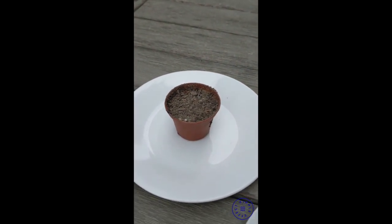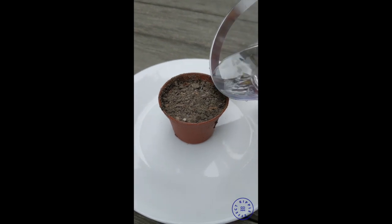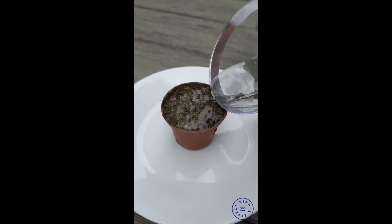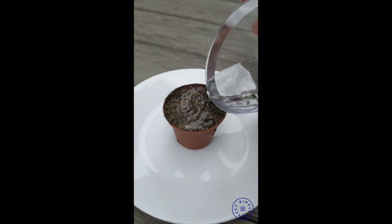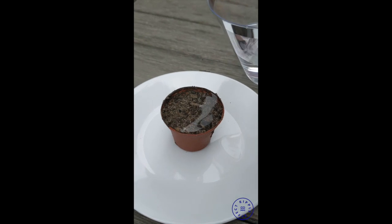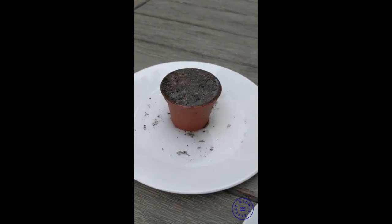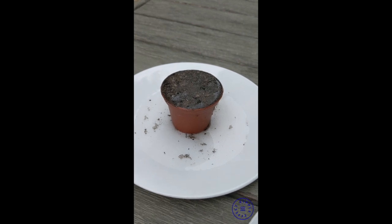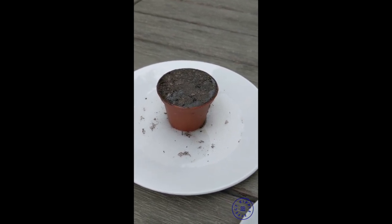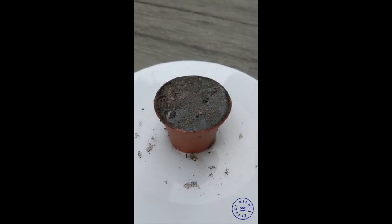Now we can move to the soil and see what kind of effect the water has on it. It's so densely packed that the water sort of sits on top for a second, and we'll have to wait for it to go down. Pouring the rest of the water into the garden soil — as you can see, it's still sitting on top because that dirt is so dense and packed tight.